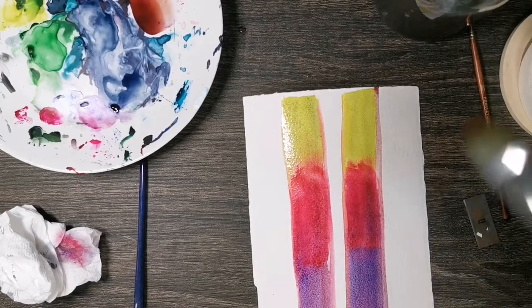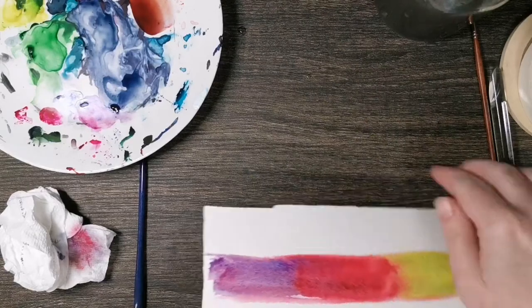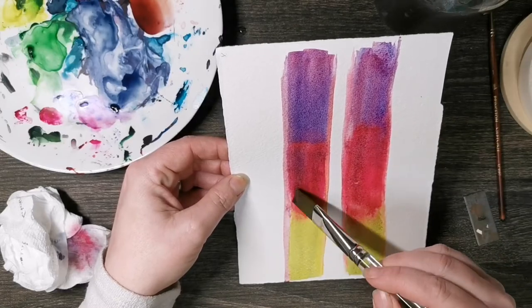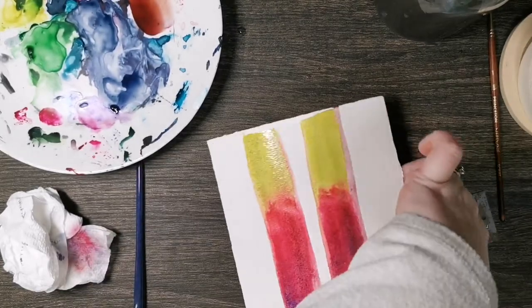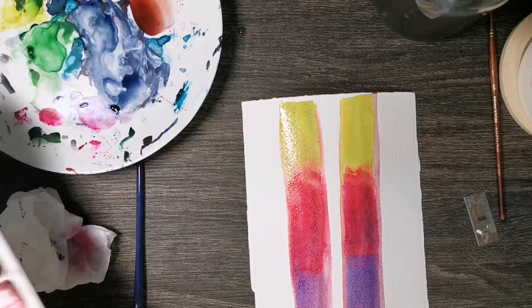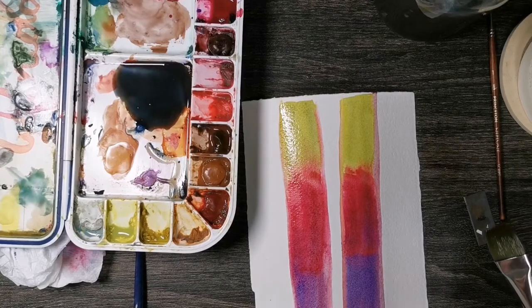Now I'm going to leave it. This is a Fabriano Artistico paper, and the reason I'm using this paper is because it's gonna dry a little differently than my Stonehenge paper. I don't want it to be so wet that when I go to scrape, my colors just come right back through - I want them to stay put. Arches paper and the Fabriano Artistico paper are really good for this. In here I've mixed up a mixture of burnt umber and ultramarine blue - it makes a really nice blue-gray.